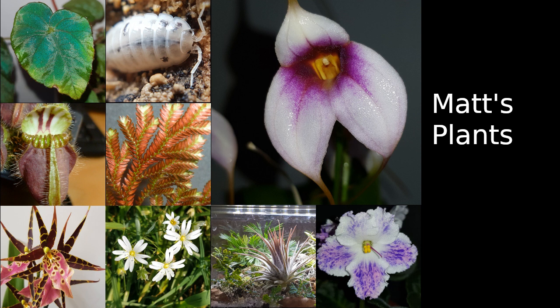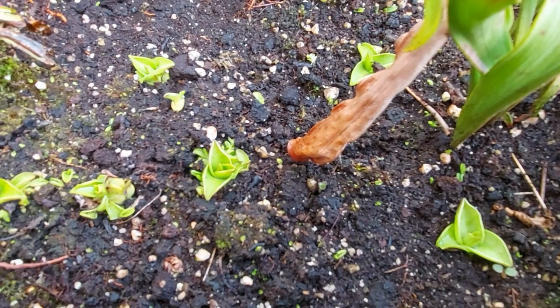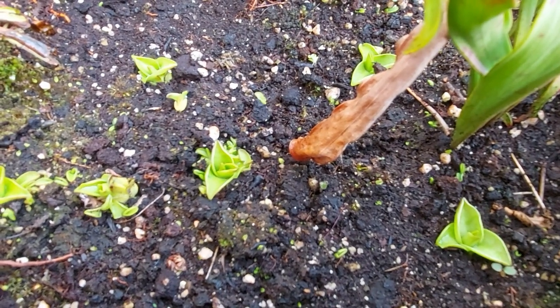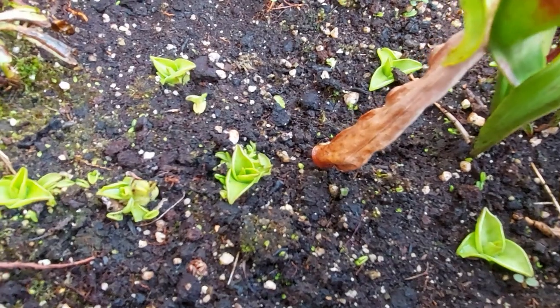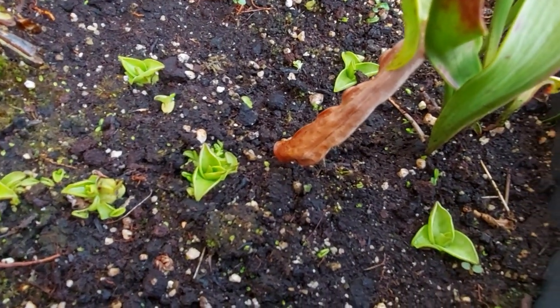Hi everyone and welcome back to Matt's Plants. We're just going to have a quick look at my carnivorous plant bog as we go into spring here in the UK. I did do another video with what I'd done to trim things and prepare things but it was a bit disjointed so we won't use that.